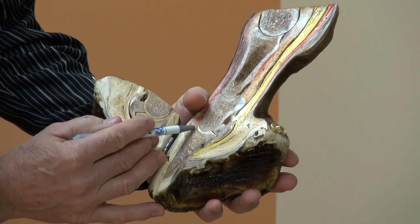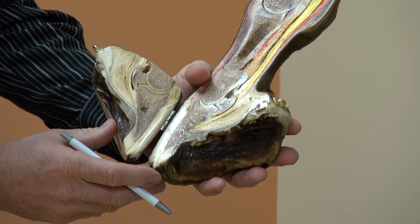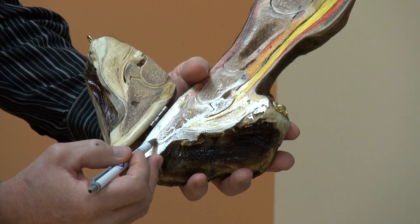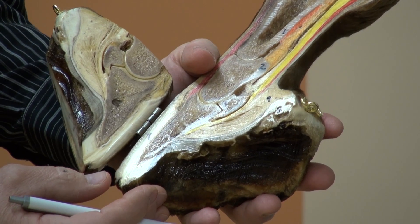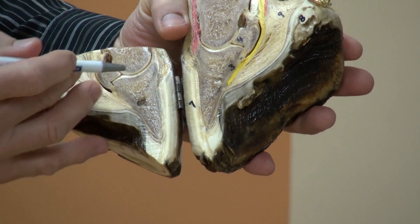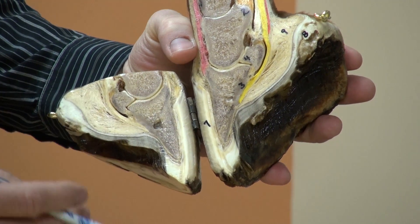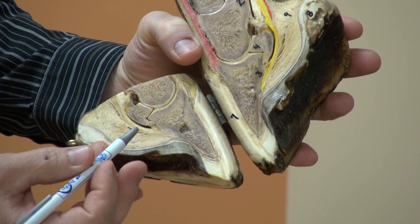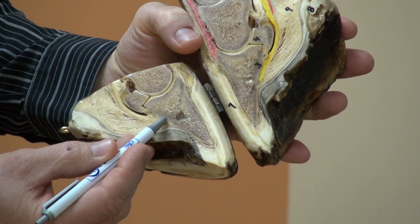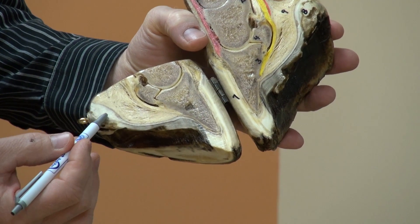The extensor process of the coffin bone, the palmar process, and the tip of the coffin bone. We can see the vascular channels within the coffin bone that feed and supply nourishment to the laminae. Here again you can see clearly the impar ligament, the deep digital flexor tendon, the semilunar crest of the coffin bone, the digital cushion, and the frog.